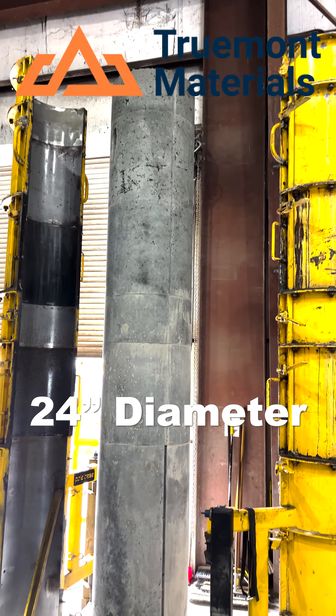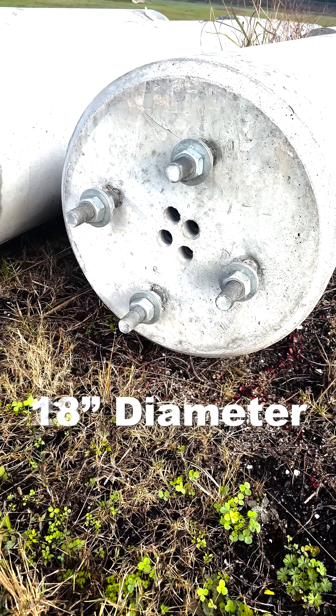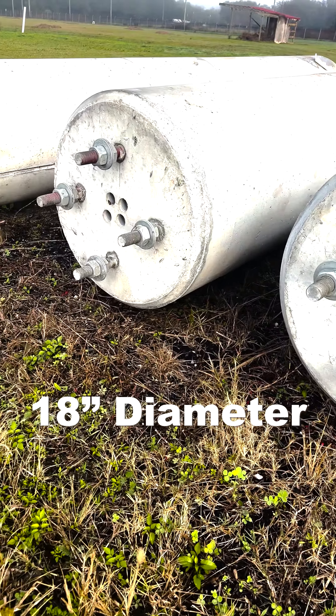This is something that can either be cast in place on site, or you can pre-cast it, like what we do here at Trumont Materials.